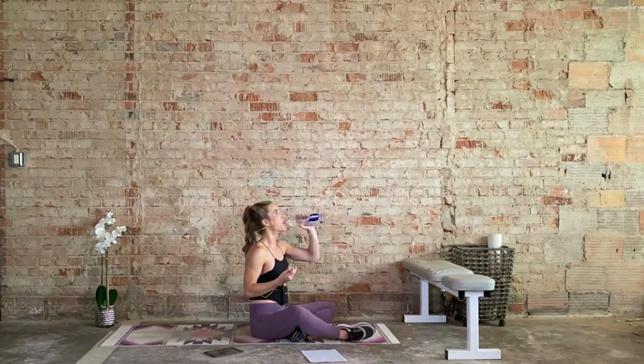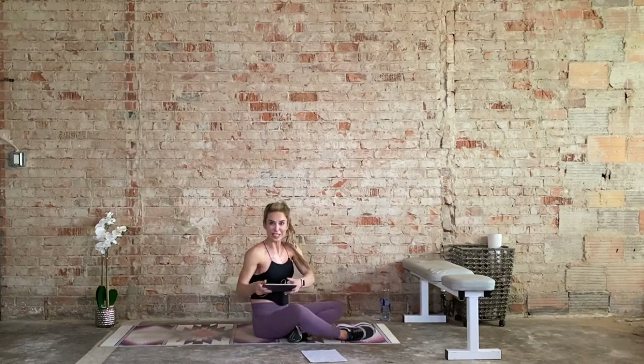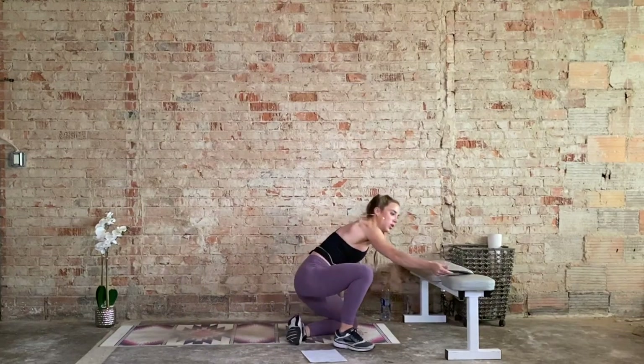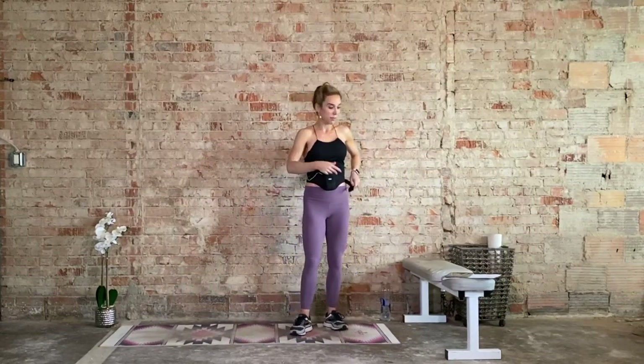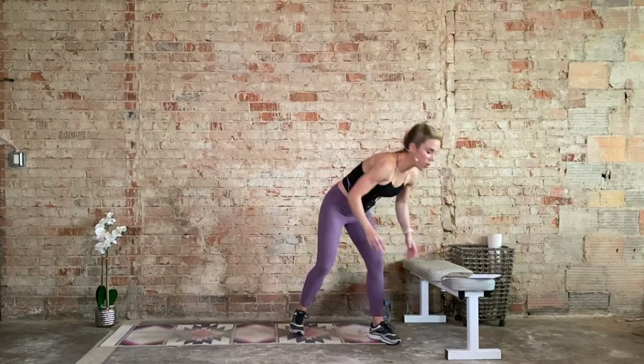Going back to block one: jump ropes, incline mountain climbers, incline push-ups, step ups — alternating. If you don't have that bench, you know the options: come to the knees or a reverse lunge. I'm not going to demo again — I have to conserve my energy. This time, instead of alternating, we're warm, so this is not your warm-up block anymore. We're going to keep it up, get it up a notch if we can. This time: both legs, jump ropes. We go in three, two, one.